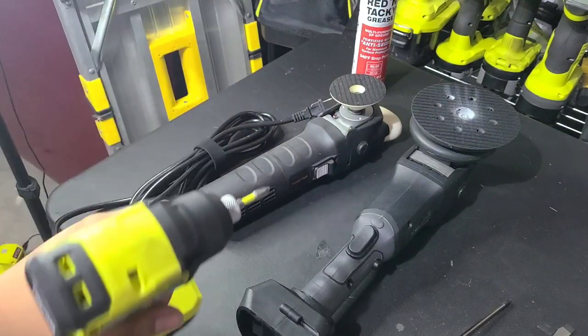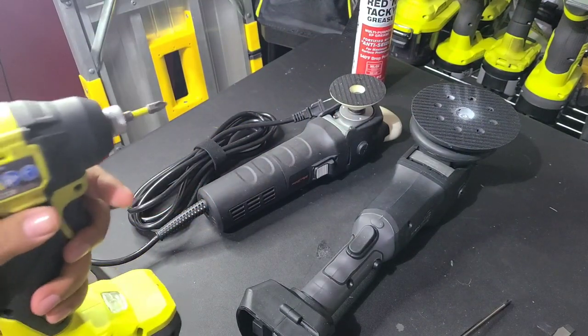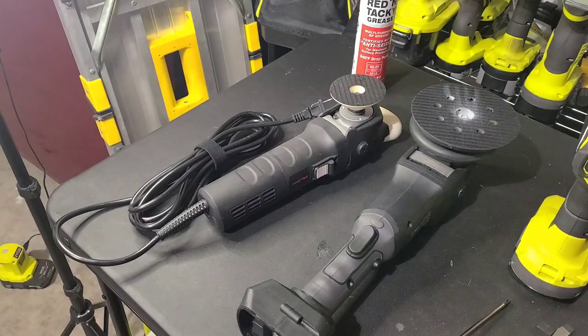In my opinion, for a DA you're going to want to use an impact. You can use a screwdriver — I just find an impact would be a little bit easier for removing certain screws. And you're going to want some shop towels, paper towels, microfibers, just so you can wipe the grease off.